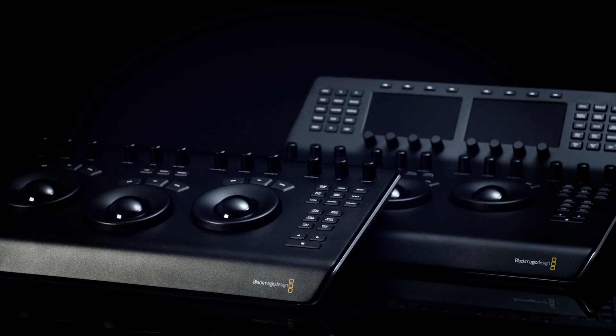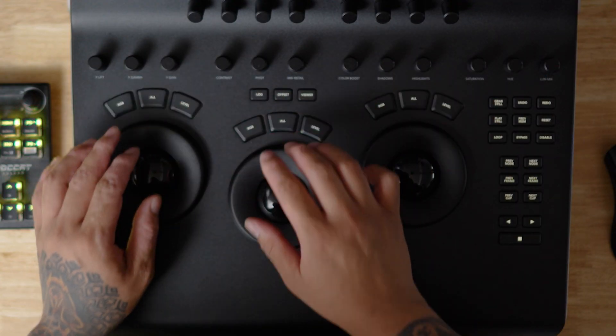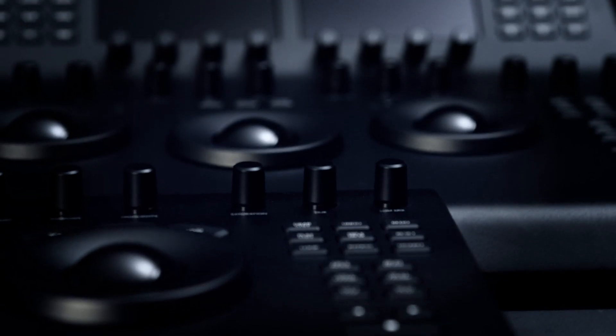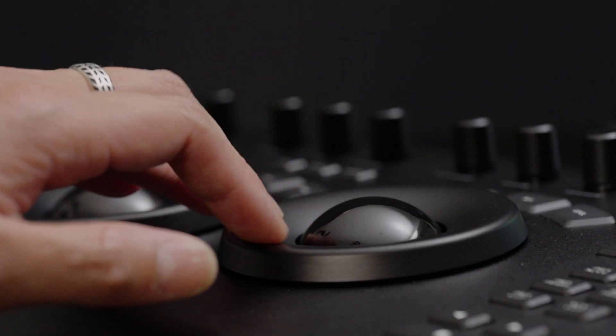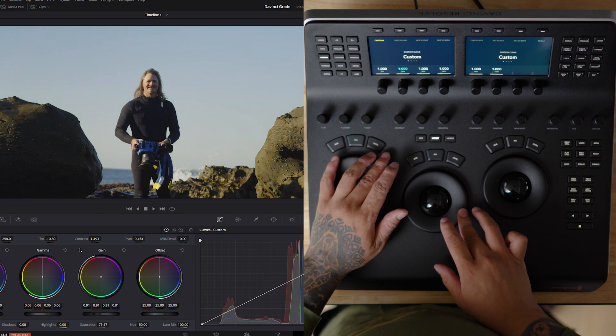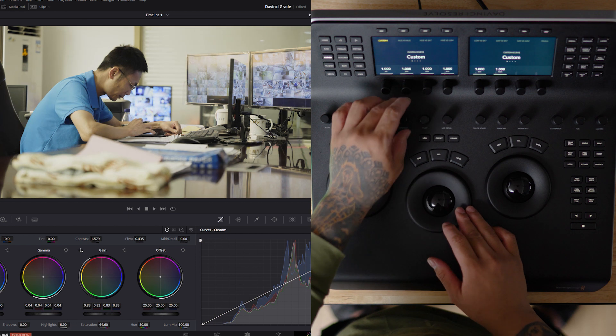First, let's dive into the panel's features. Both the Micro and Mini panels support three trackballs, wheels, and 12 control knobs. The trackballs handle primary colour adjustments across different tonal ranges, while the wheels focus on exposure. The knobs, on the other hand, fine-tune aspects such as contrast, tint, and temperature.